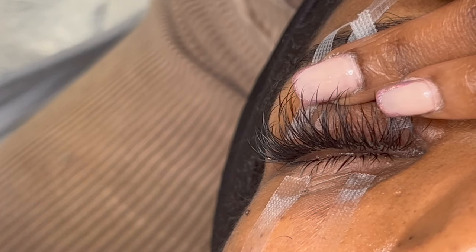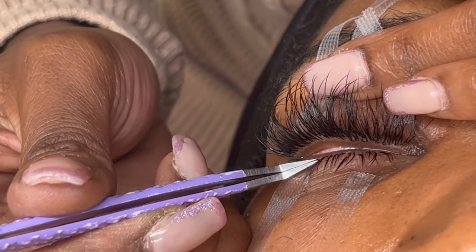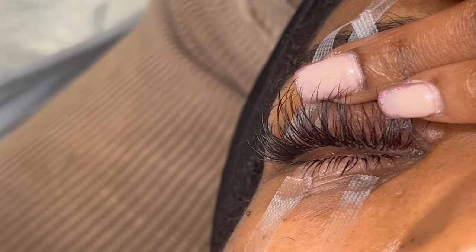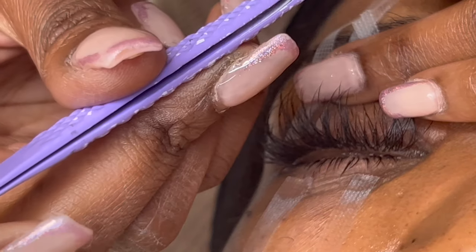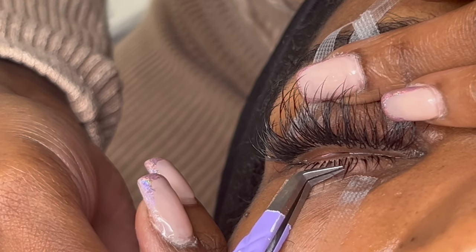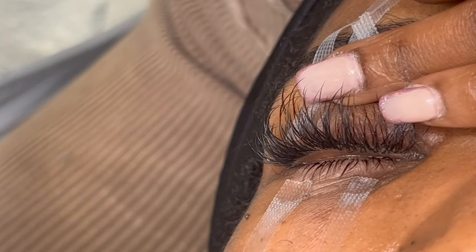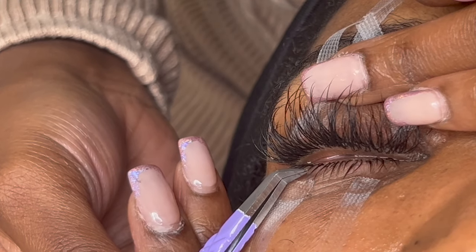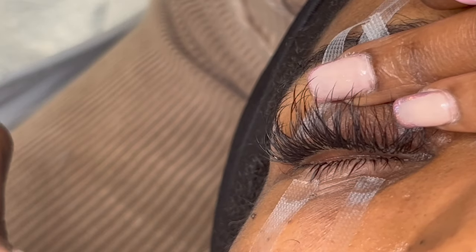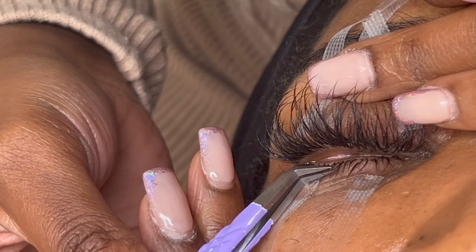The adhesive should never touch the skin, so keep that in mind. But if you have to do it, just go ahead. Keep in mind that the lash extensions attached to the skin will be the first to come off because they're not attached to a natural lash — when oils or washing comes into play, those go first. The ones on skin are basically just to complete the look; the ones attached to hairs are what will have real retention.